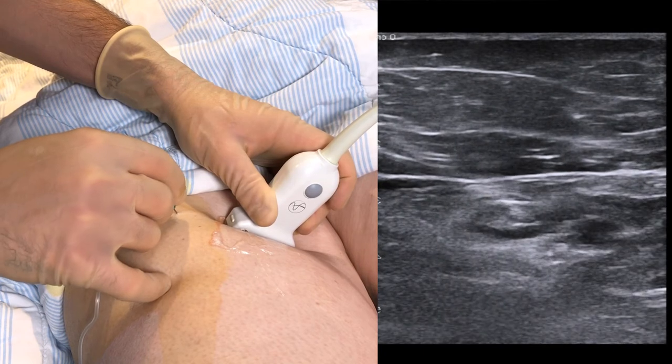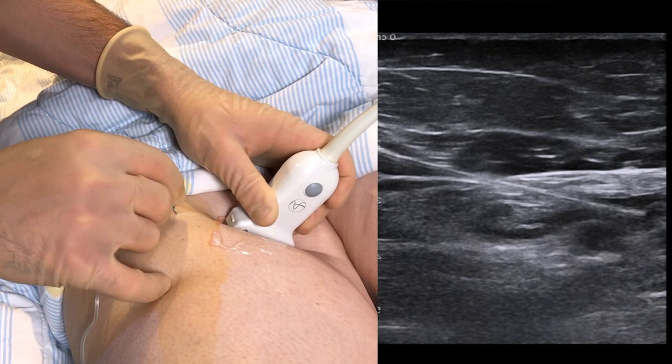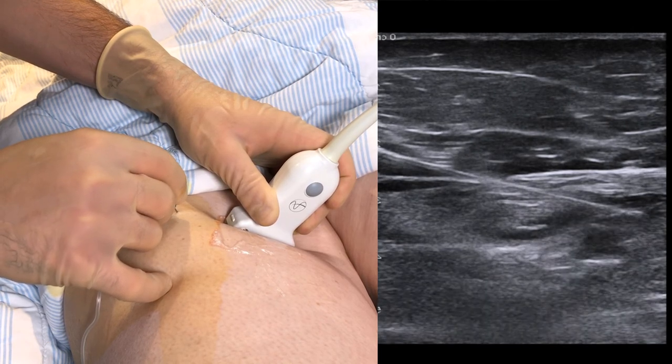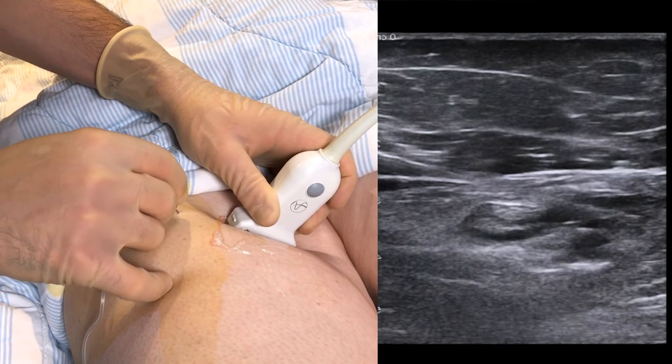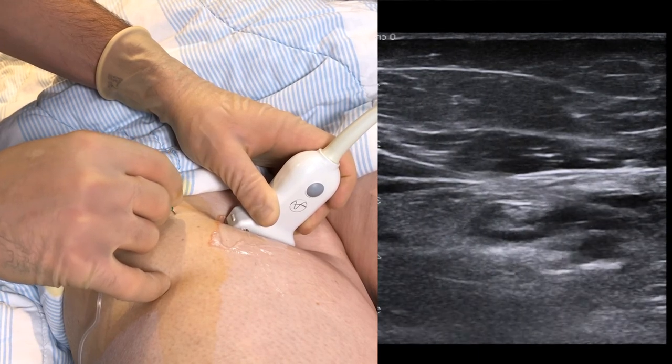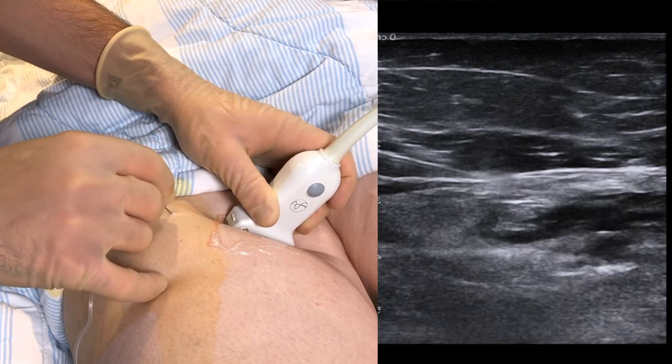In the case that we filmed here, you can actually see that some went above the fascia, but by using the in-plane technique, we could see this and compensate by going slightly deeper. You can now see how the artery is evenly surrounded by a sufficient amount, which achieved a good block.